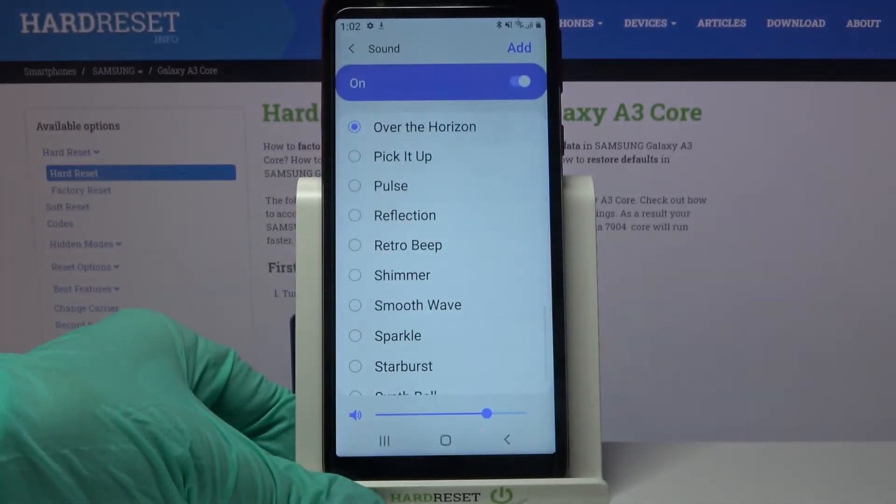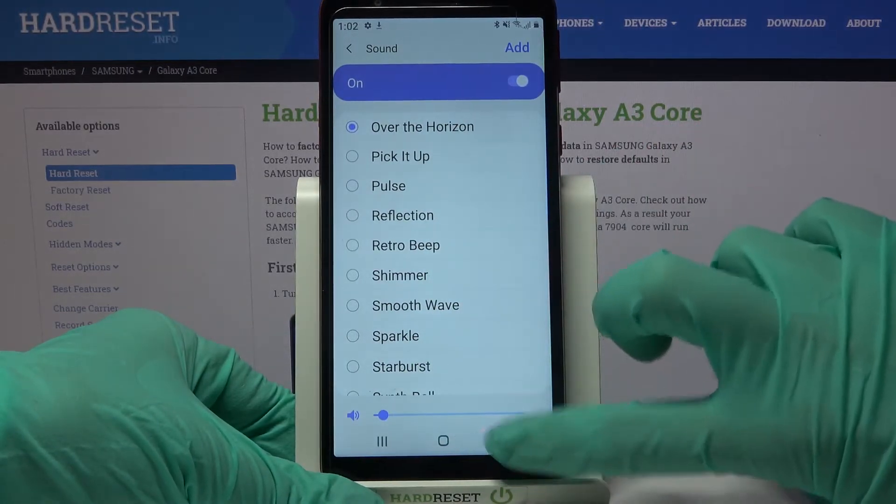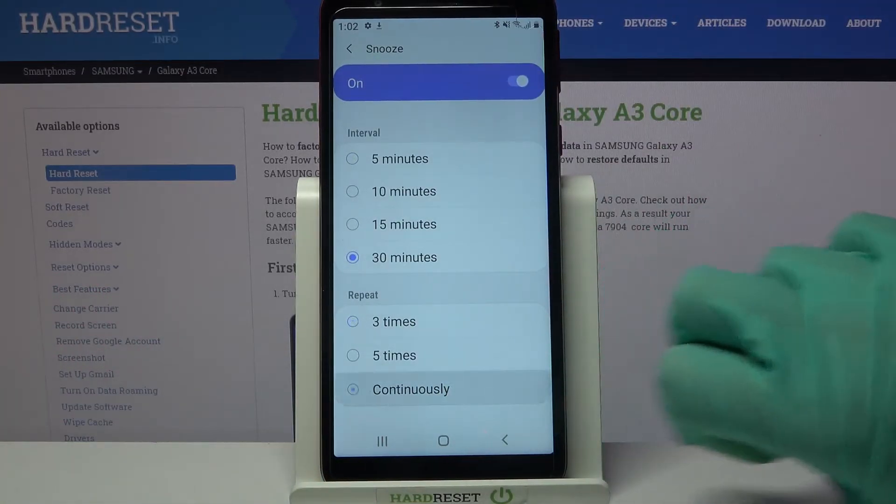If you want to change the volume of your alarm you can do that by swiping left or right over here. Lastly, go back, tap on snooze and pick how many minutes it will take and how many times it will repeat.